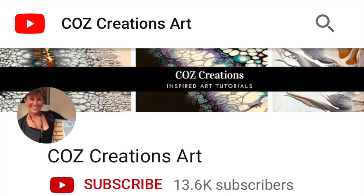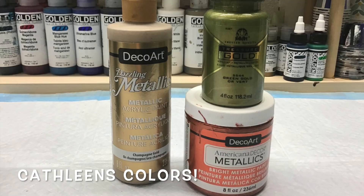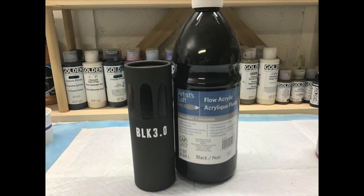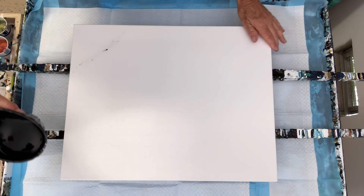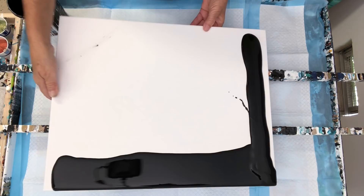If you haven't visited Cause Creations, the link is in the description box. We decided on a 16 by 20 canvas for our collab. Her colors are champagne, green, gold, and copper, and a mixture of Black 3.0 and the Artist's Loft flow acrylics. I also used similar colors for mine, but I can never stick to a recipe — I used what I had.